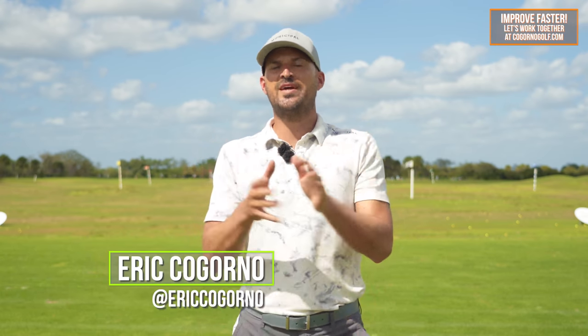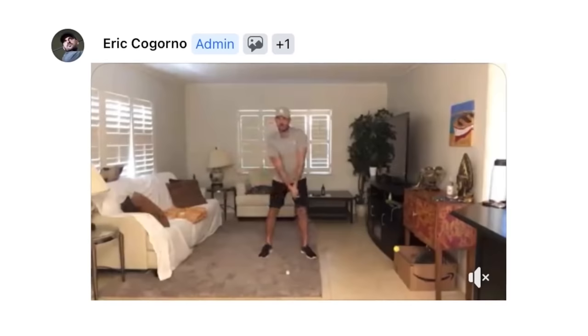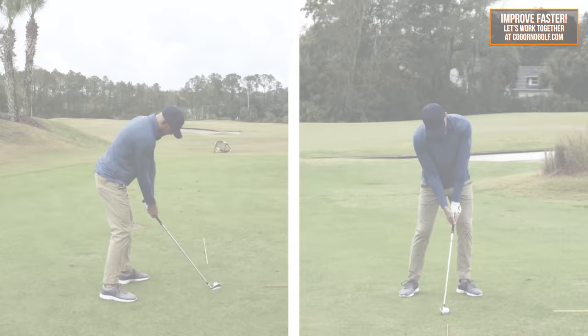Hey guys, I'm super excited for this one. This is video number one of our nine-video series with Mr. John Docherty. John is our newest coach at CagornoGolf.com — an unbelievable addition to our team. That's where you can send us your swings and we can work together on your game from wherever you are in the world. I've been following John for a long time. He's one of the top instructors in the world. So we broke up the swing — we're doing this series called The Perfect Golf Swing, for those of you that want a little bit more detail. This first video is the setup. Leave a comment below, welcome John to the team, and enjoy the video.